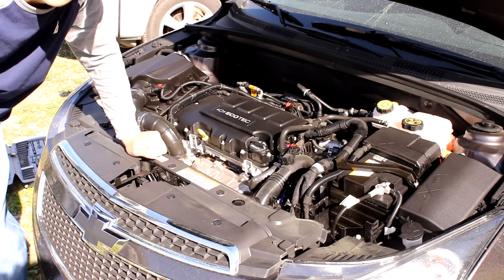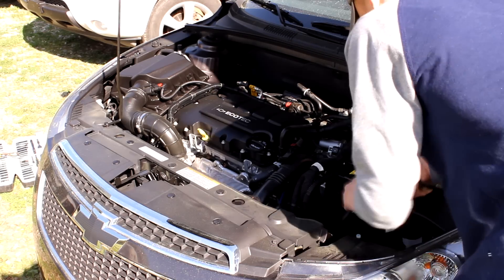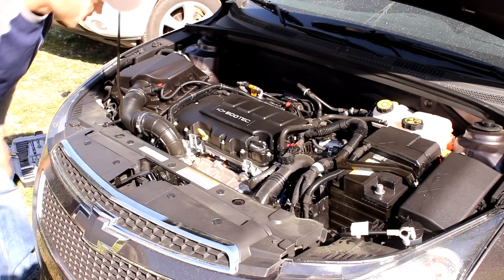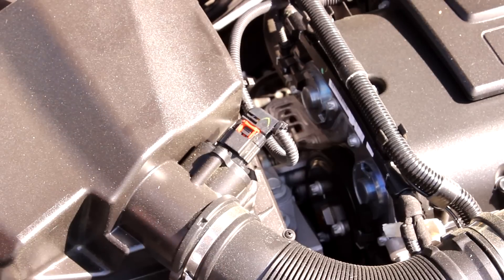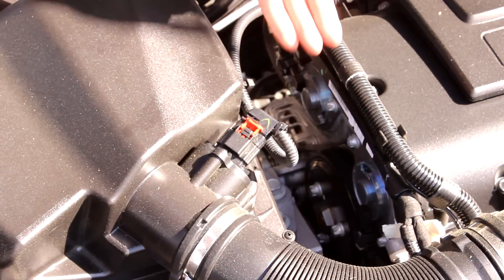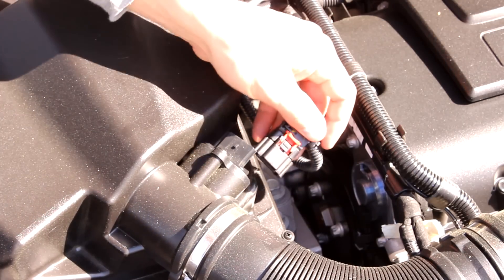So we're going to shut the car off and disconnect the negative battery. The next step is to pull out the mass airflow sensor. The way you do that, pull that red tab out and push this in, and it'll just slide right off.